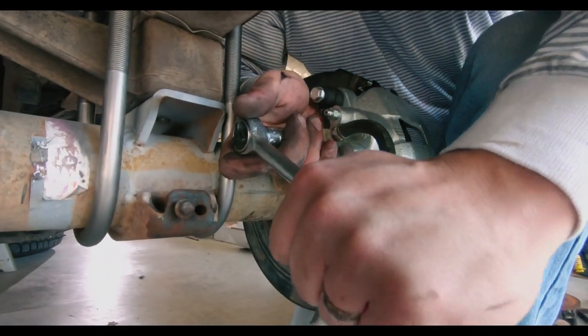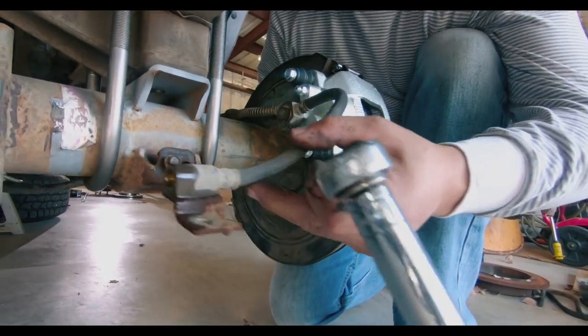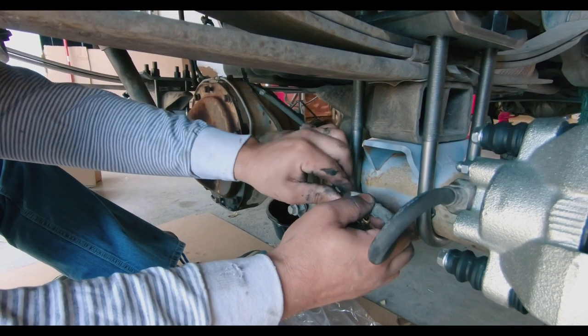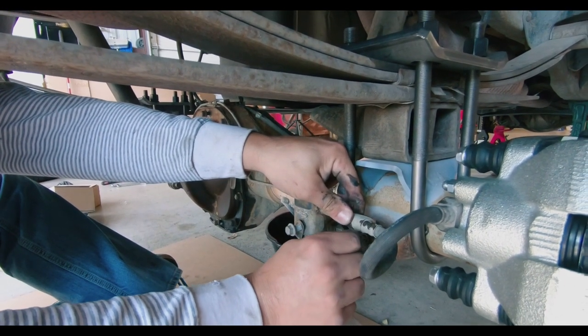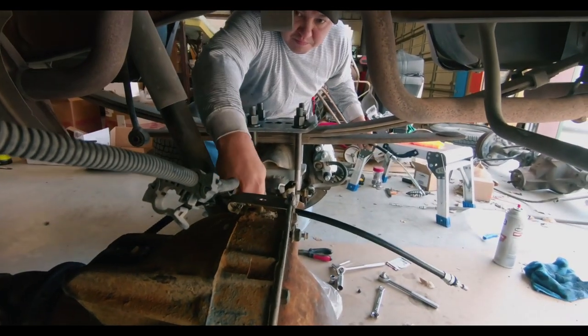With the front and rear brakes done, Andrew and I added new brake lines to the rear and reconnected all the fittings to get ready for bleeding. We also ran the new e-brake cable as well.